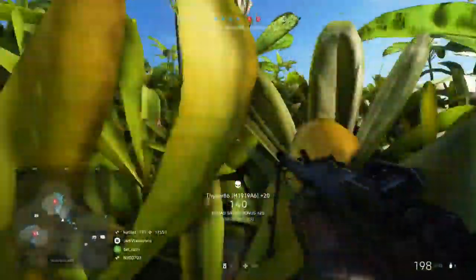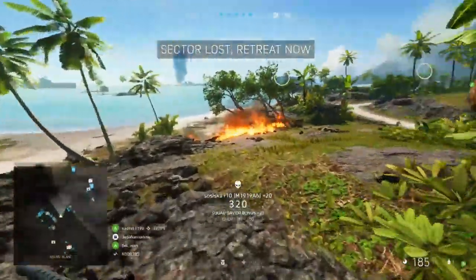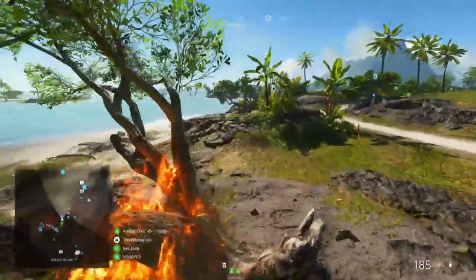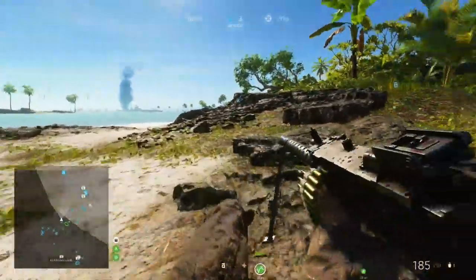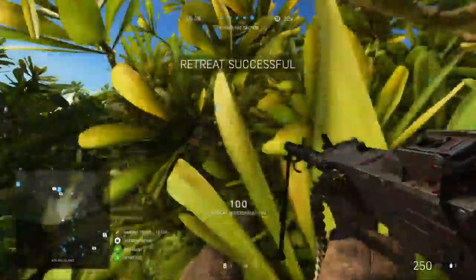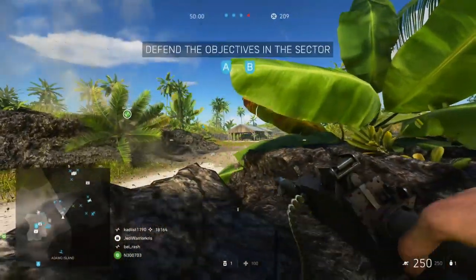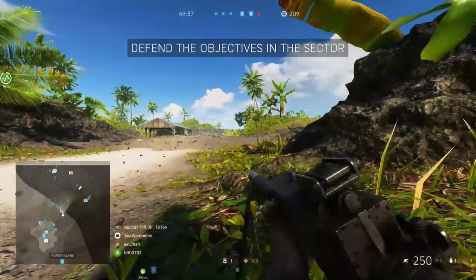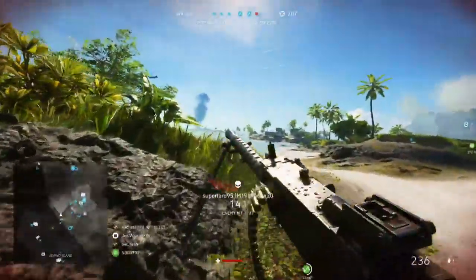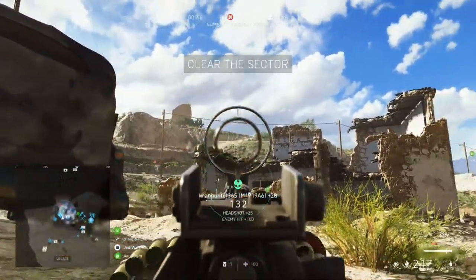In close quarters, this damage model and fire rate combo actually goes against the weapon's effectiveness, often making it less useful for aggressive play. Other MMGs shoot faster and kill easier in CQC, generally making them superior here, but the M1919 tends to shine more when you fire at people further away, giving the gun better defensive qualities. You can up the fire rate a bit by using the light bolt specialization, which boosts it up to 670 RPM, giving it the same fire rate as the base MG34.